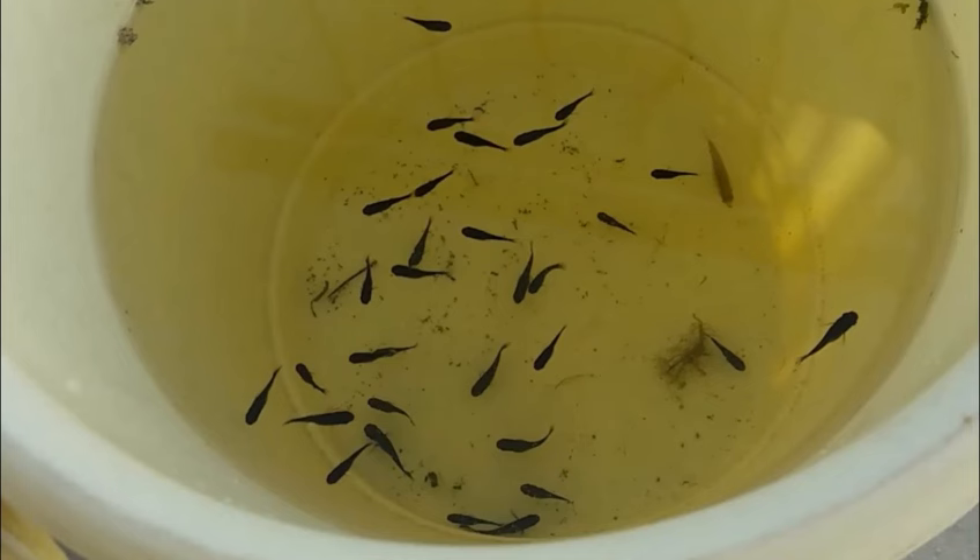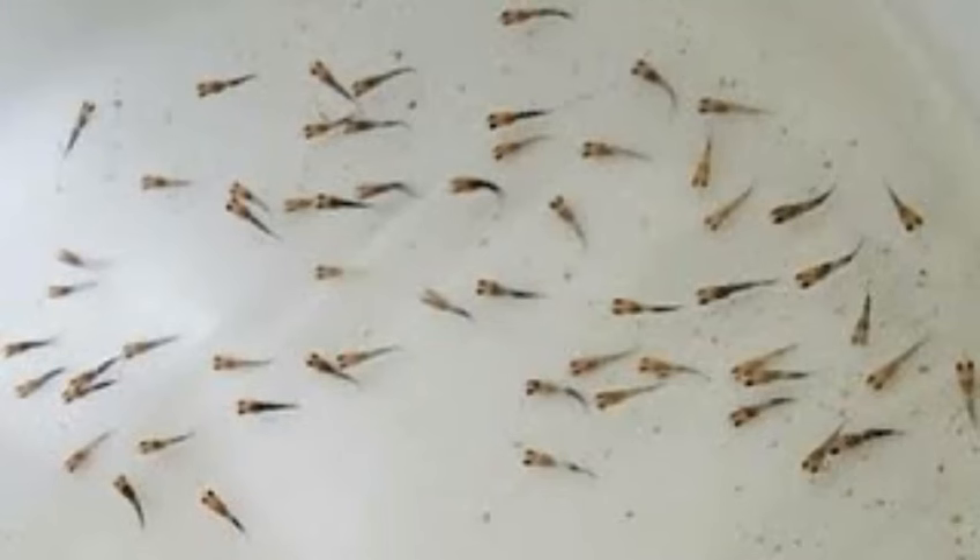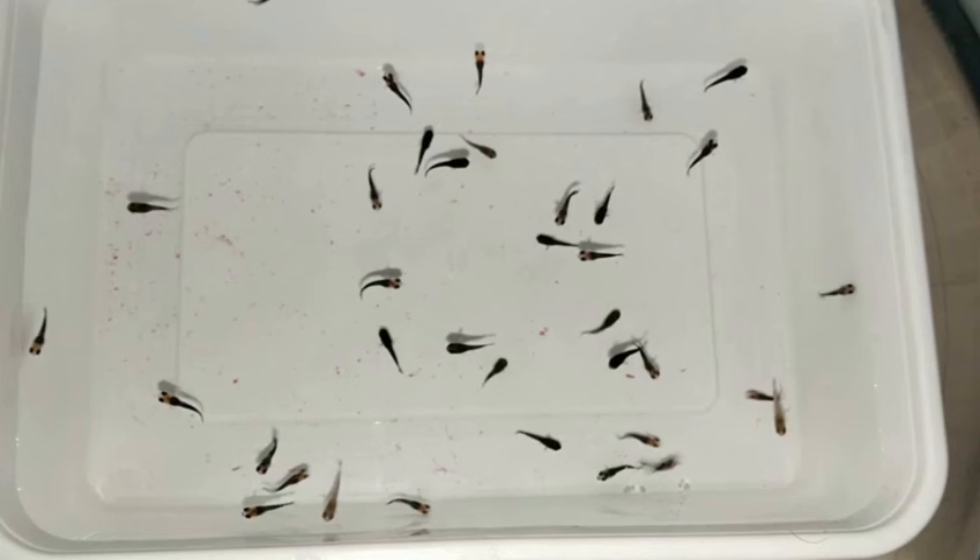Let the fry out. Once the set period has passed, introduce the fry to the tank by gently opening the plastic bag and allowing the fry to swim out. Do not dump the bag into the water, and do not squeeze the fry to get them out. If you are using a breeding trap, you may want to hold the trap right at the surface of the water and gently allow the water to flow out of the plastic bag in order to prevent any fry from escaping into the larger aquarium.